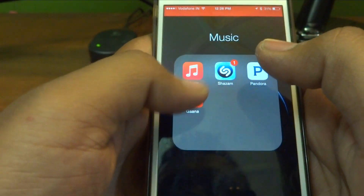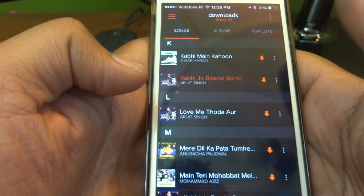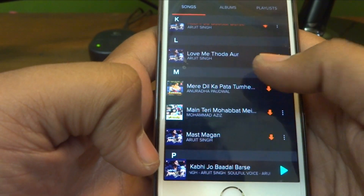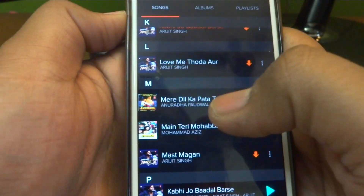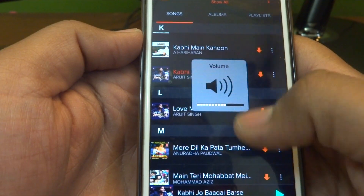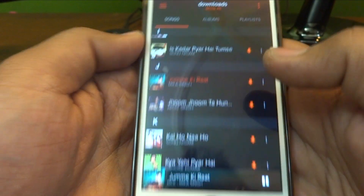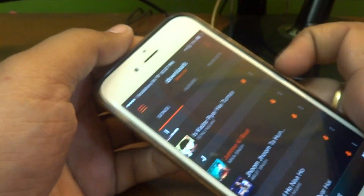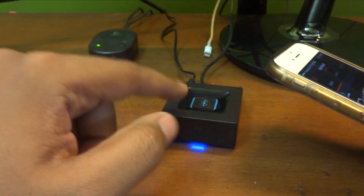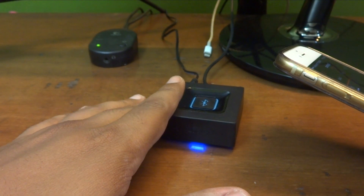Let me open a music app — here we go. You can control the volume, let's try another song. I'm playing the song using my smartphone to my home speaker system using this Logitech adapter.